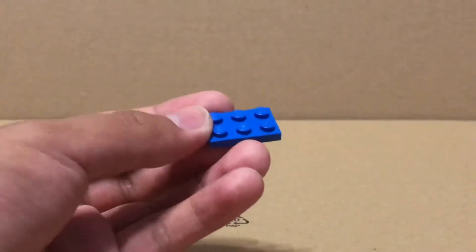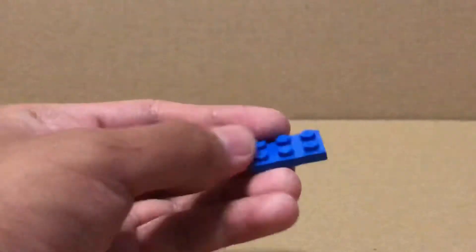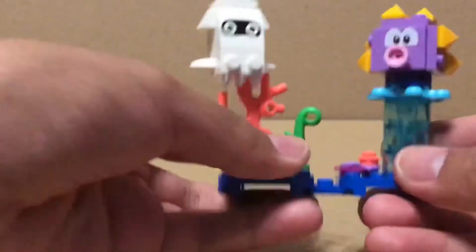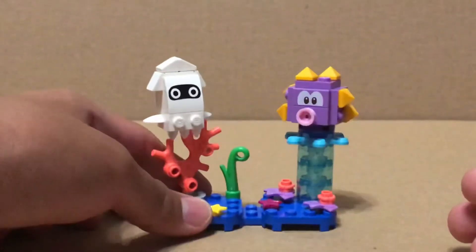By using your own pieces that are 2x however long you want, you can actually connect the different sets together from the bottom.